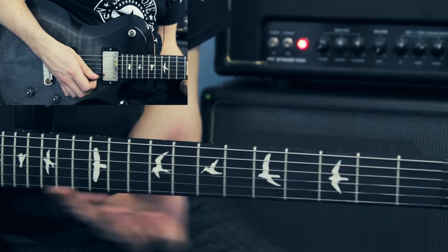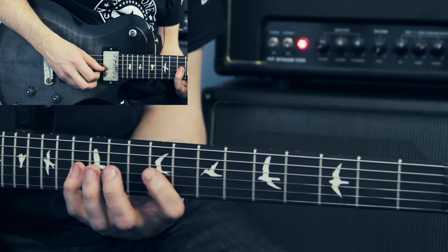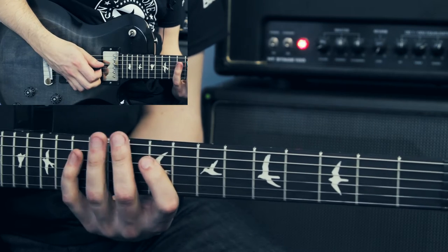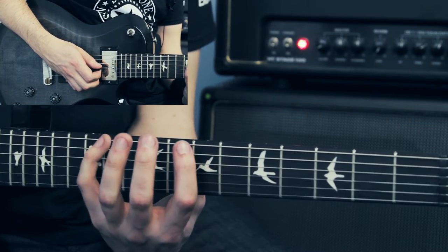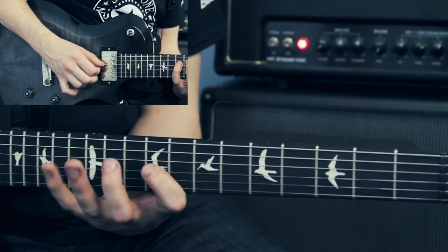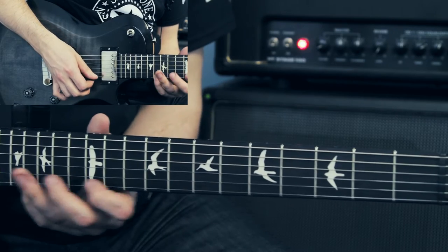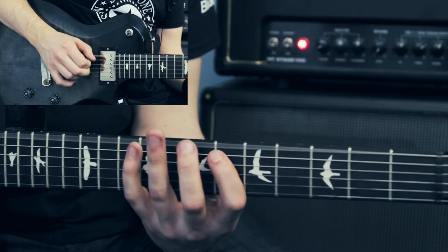Then I do a similar pattern but just an octave lower — that becomes 13, 9, 13, 9 of the G and D strings respectively. After that, I do a very similar thing but I go to the 11 and 7 and 11 and 7 of the E strings. Then just to finish that off, I slide to the 6 and pull off to the open string.